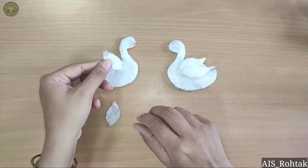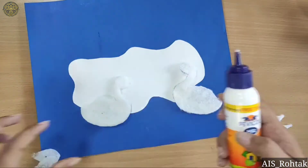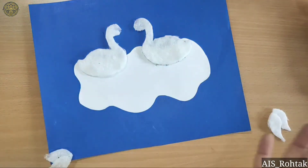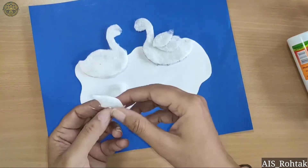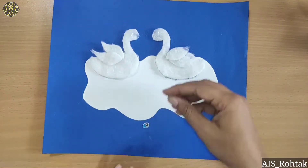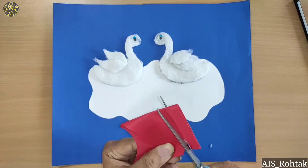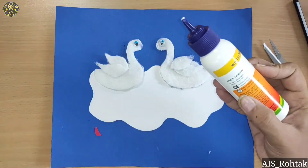Now paste these swans on the white portion. Now paste the feather on it. Now paste googly eyes. Now draw a beak on a red color sheet, fold into half and cut it, then paste it.